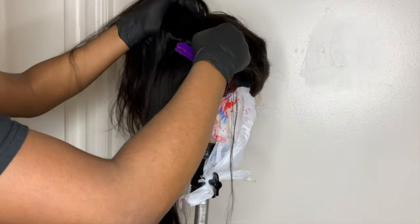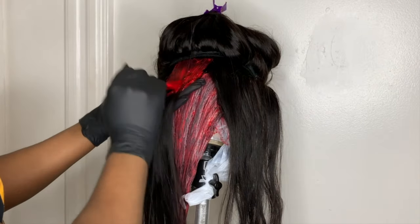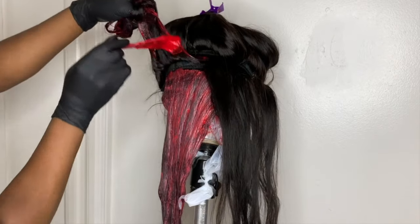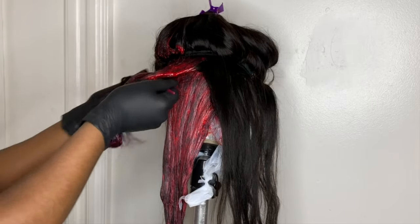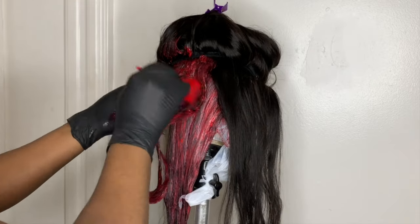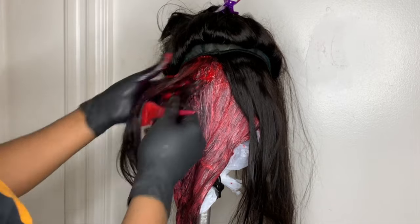I started to dye the hair off camera but I'm still going to show you guys how I get the job done. There isn't really a particular way to apply the dye — just section the hair, take small pieces, and apply the mixture using a hair coloring brush. Make sure to saturate each section with product and don't forget to get the back of each section. Massage the product into the hair so it gets all strands. I go back in with more product making sure each strand is thoroughly saturated, generally starting from the roots and working my way to the bottom.